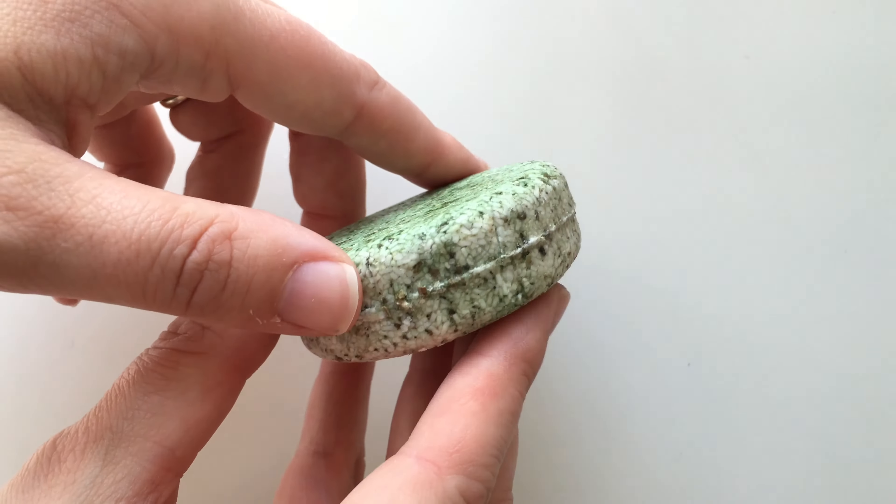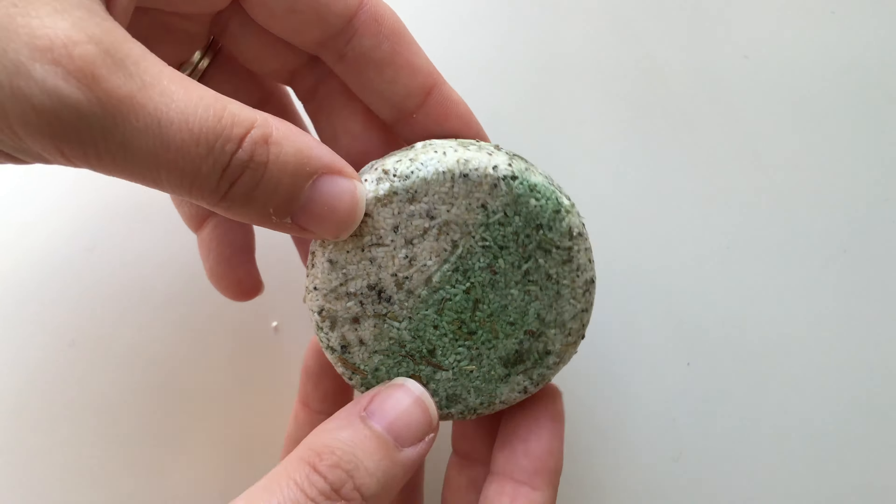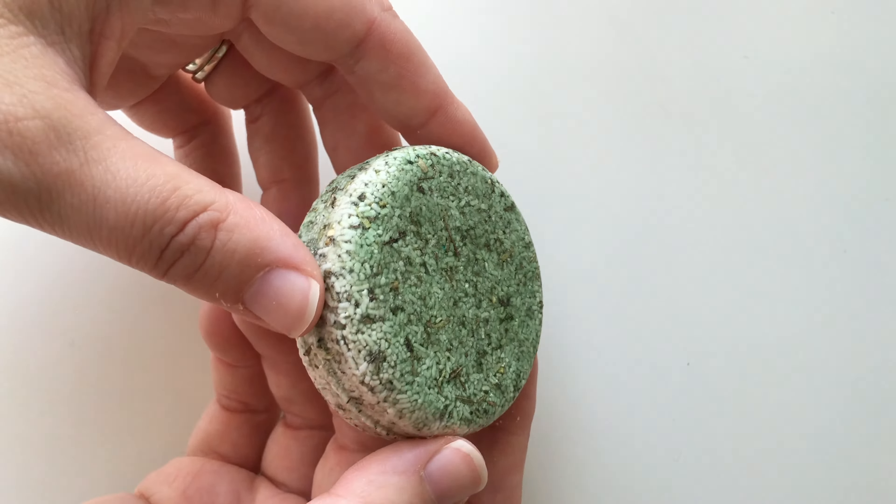Now the smell of this is really, really odd. It's very herbal. Now that's because it's got rosemary in it. There's also kind of peppermint in there, but I can't really smell it all that much.